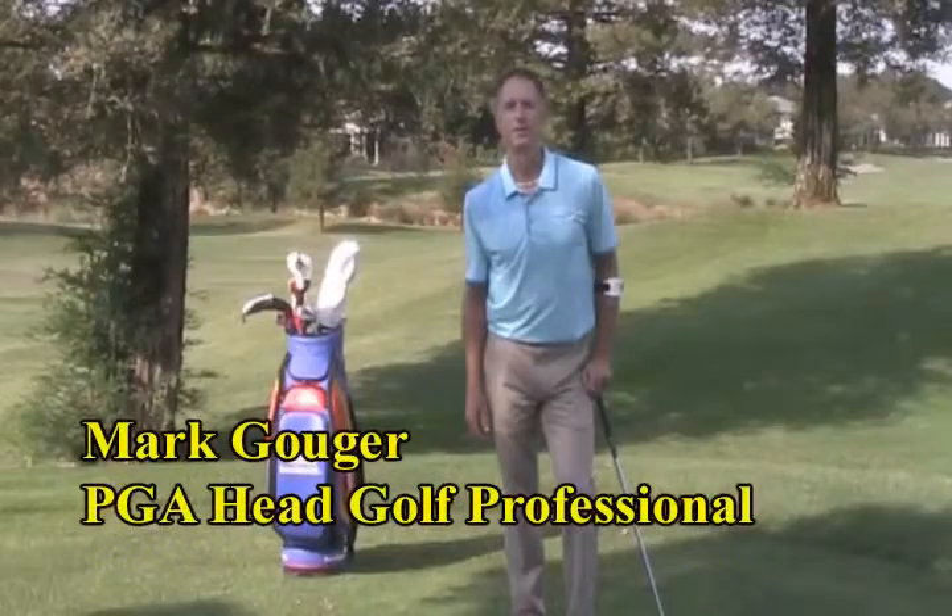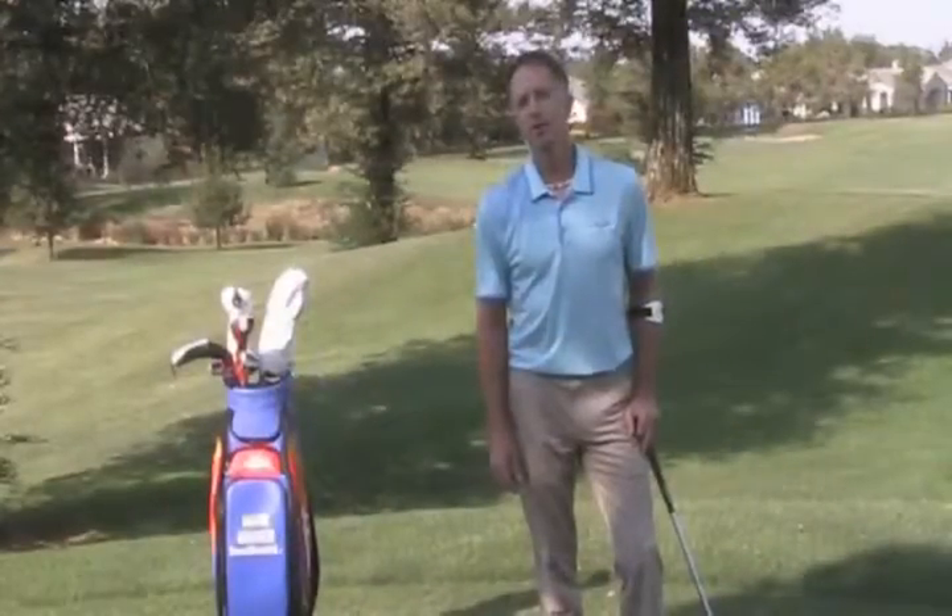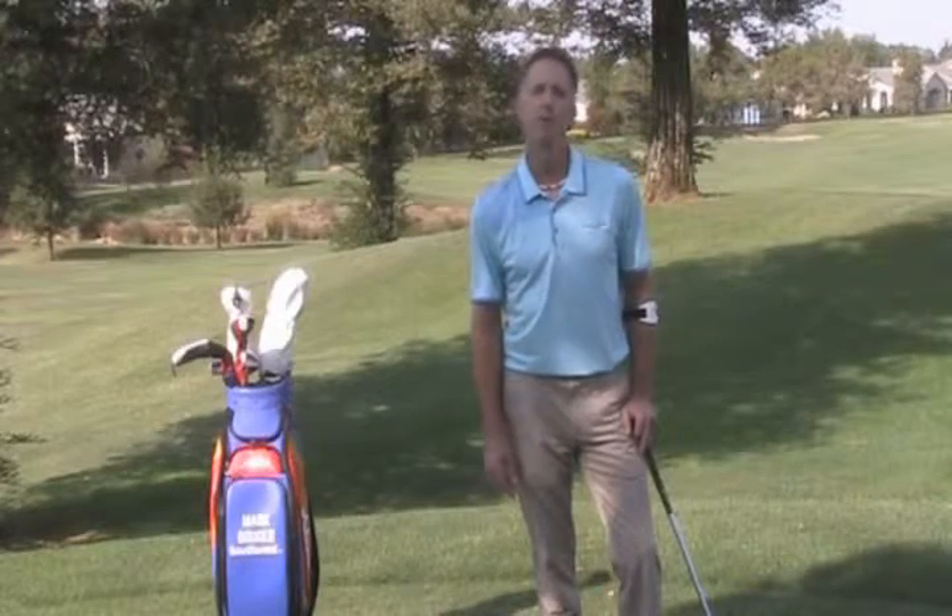Hello, my name is Mark Gowger. I'm the PGA Head Golf Professional out here at Timber Creek and Cedar Pines Golf Courses. In this month's tip, we're going to talk about physics and using momentum versus leverage.